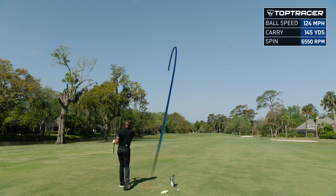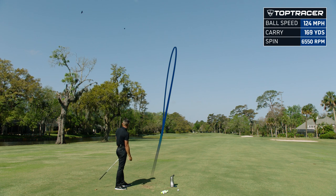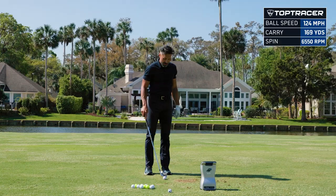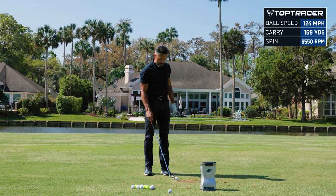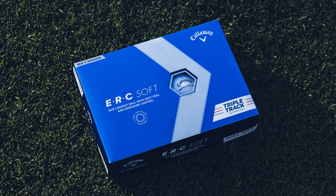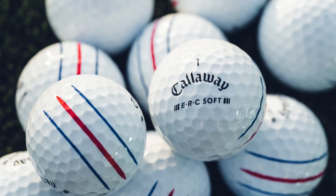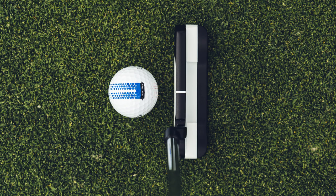Feels pretty good off the face. They say ERC Soft is soft off the face. So this is a three-piece ball — it has exceptional feel, control, spin, and long distance from the hybrid cover. Increased greenside spin from the new grip urethane coating, and features more ball speed and a softer feel from the new hyper elastic soft fast core. All that good stuff is built into this golf ball.